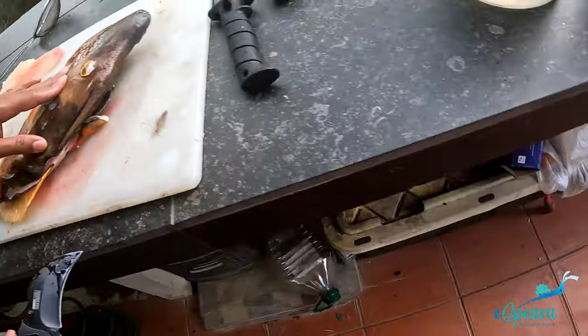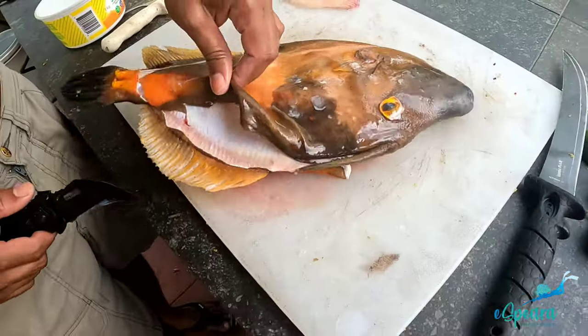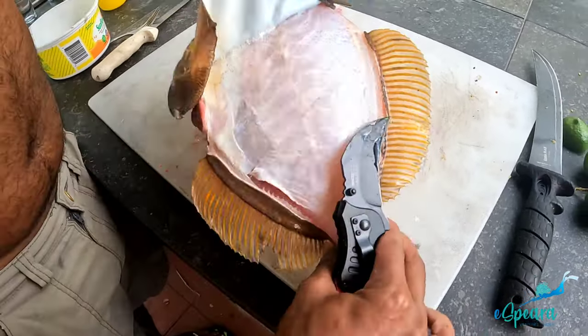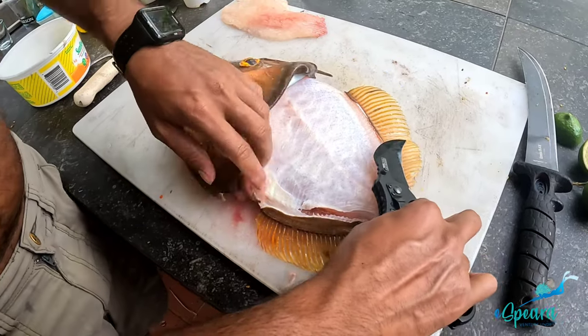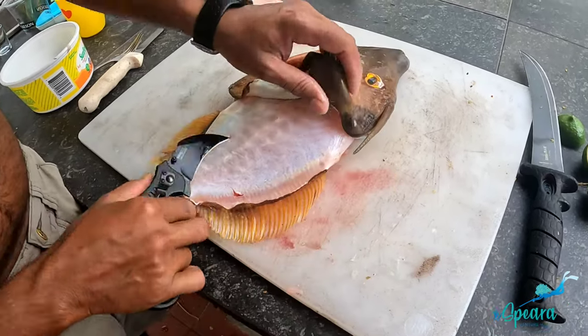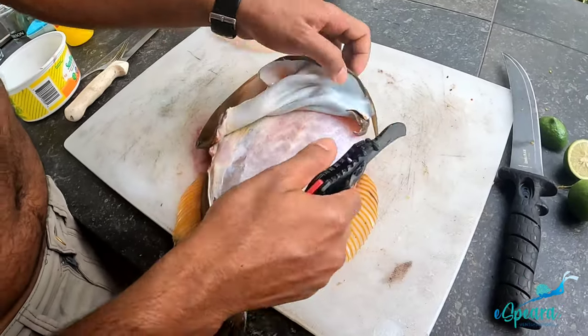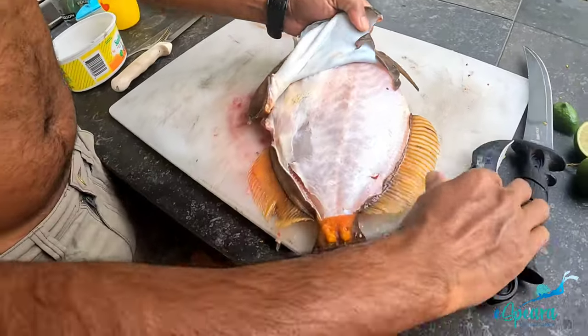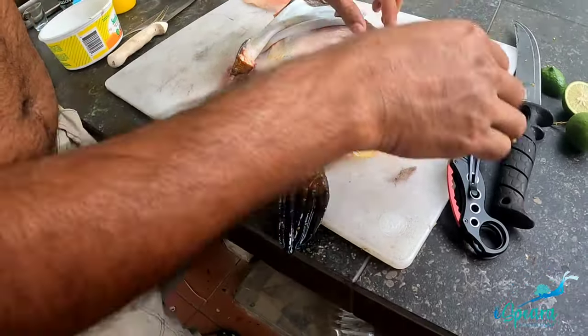The hardest part is to skin this fish, and that's why we use that special knife. Other than that we usually use fillet knives, but we definitely don't want to damage the fillet knife — and you're about to see why. It pulls like butter.